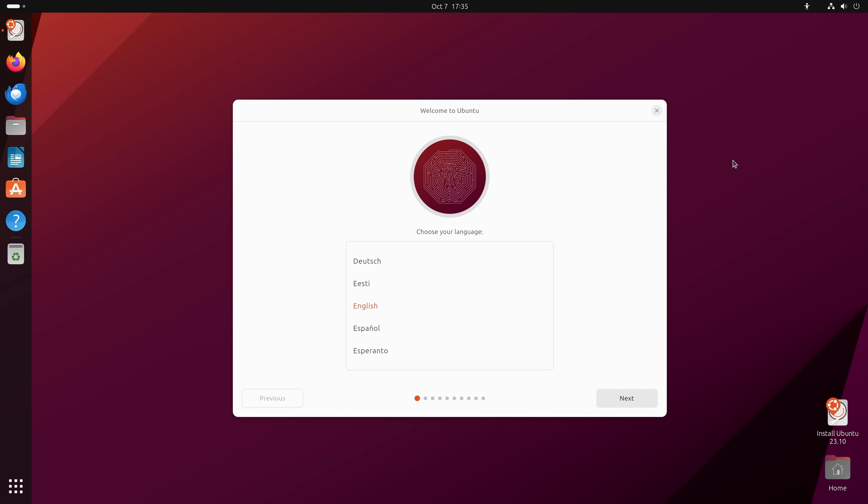Here we are at the Ubuntu 23.10 desktop, using Ubuntu 23.10 in live mode. Because we're in live mode we can test it before we install it. Keep in mind that performance might be slower in live mode than after installation, but this is a good opportunity to make sure your hardware is working and that Ubuntu is compatible with your computer.